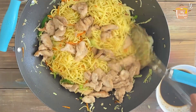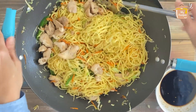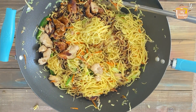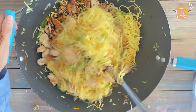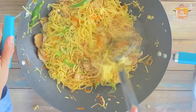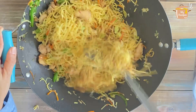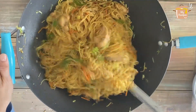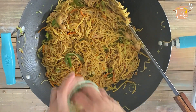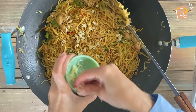I will add the chicken and stir it quickly. I will also add the chili oil and mix everything together.